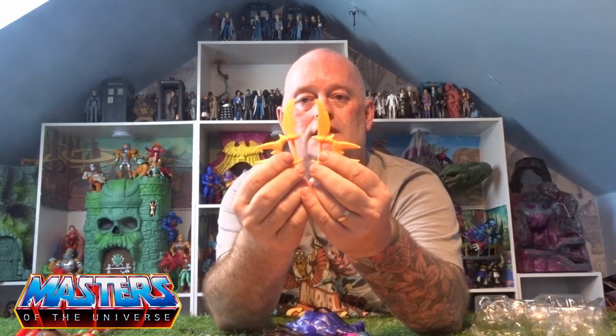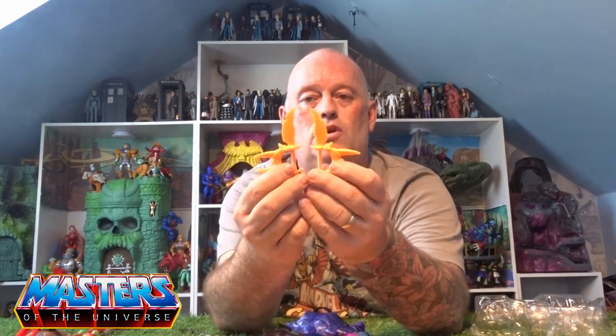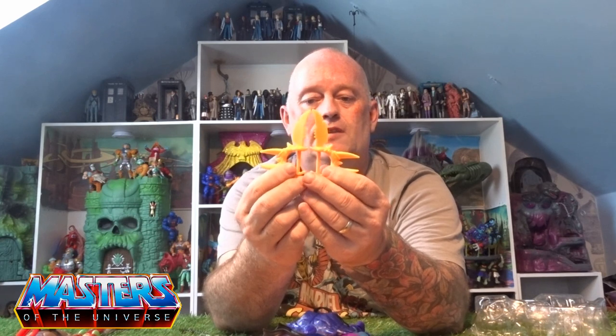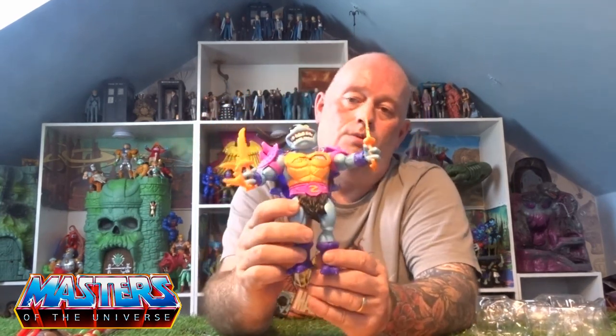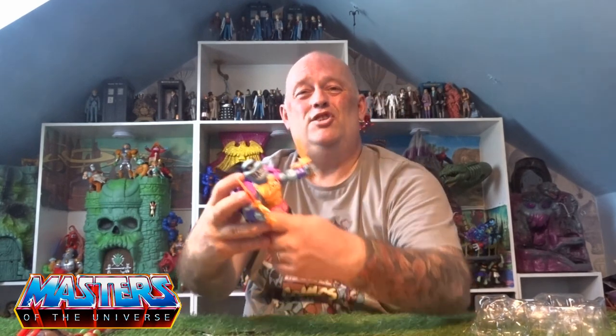Now he comes with two weapons - identical weapons - so that's all with the knives sticking out of it. Because you've got two gripper hands, and there he is with them holding them in there. I just can't get over the actual size of this guy.